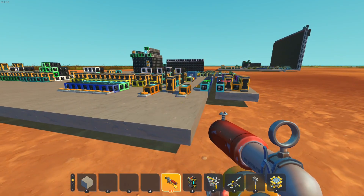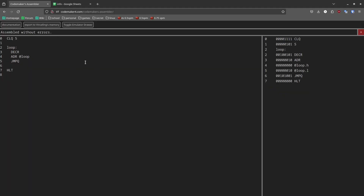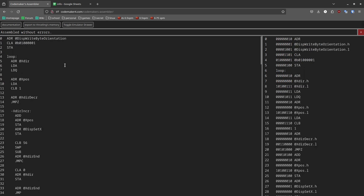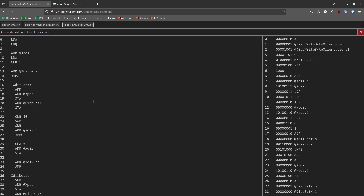So why do I hate this computer? Basically it boils down to the ADR instruction. In any more complicated program like the demo from earlier, almost half of the instructions are ADR instructions, and all of these take up three bytes of memory, which means the computer needs to read from memory three times each. This makes the computer relatively slow.